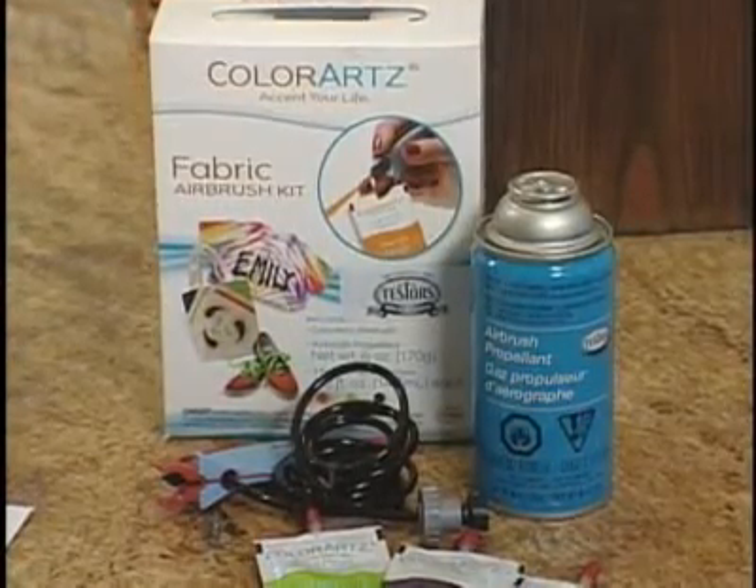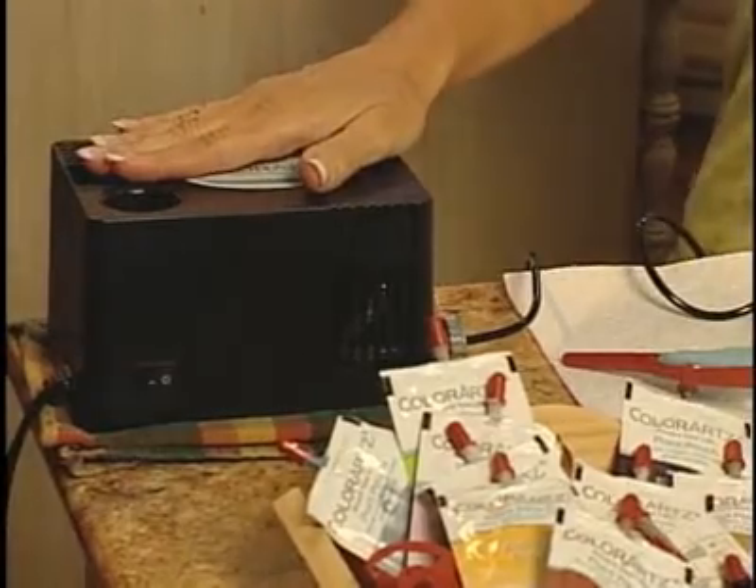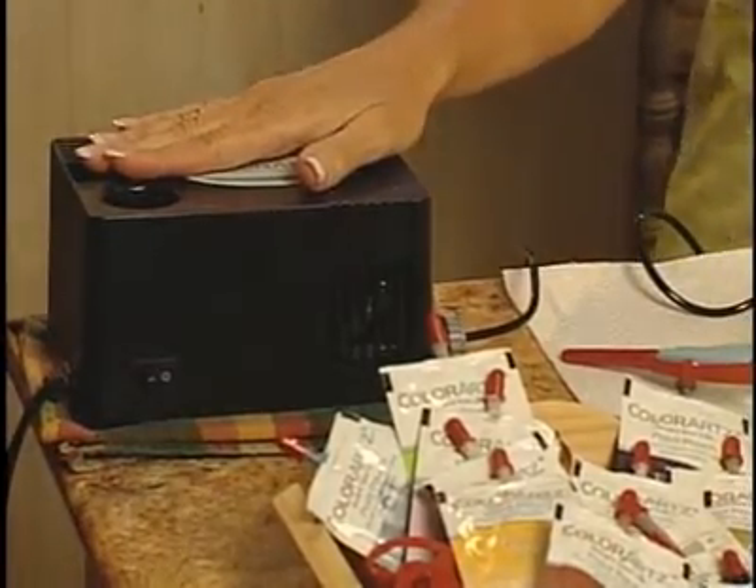Now I've been using this a lot and I have lots of great segments on my website, but today I'm not only going to show you how to do this but I'm going to use the ColorArt Air Compressor because you can do a whole lot more with an air compressor. You can go forever and ever and ever.